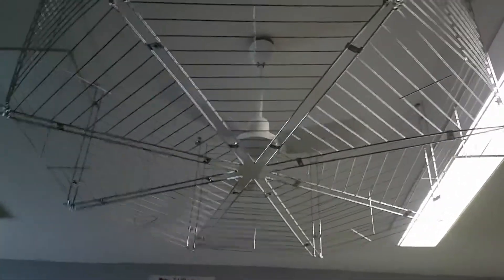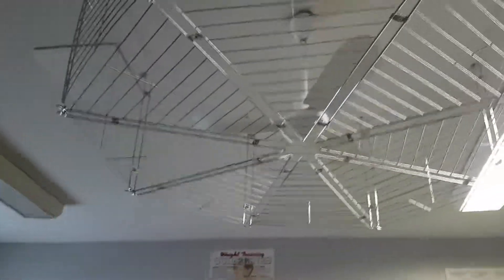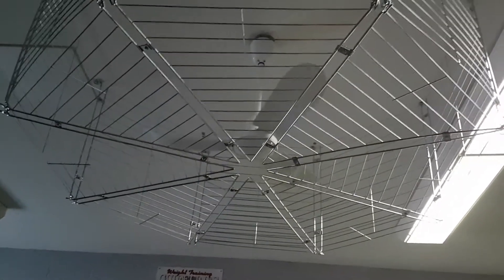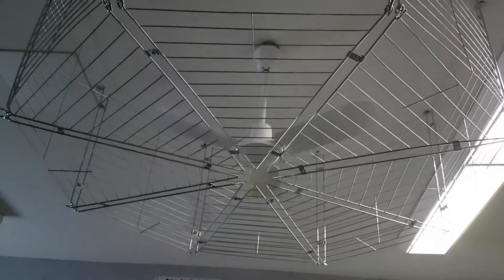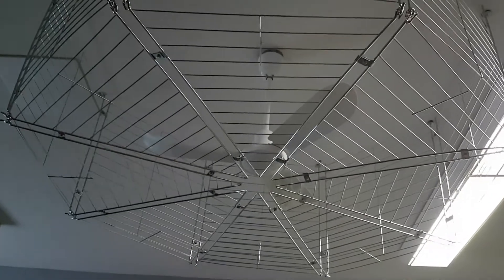There are two switches there — that one does this bank of lights and the other does the bank of lights over here. It would have been smarter if they just had one switch for all the lights and the other for this fan. I think the smarter thing would have been to just have a Canarm speed control for this.